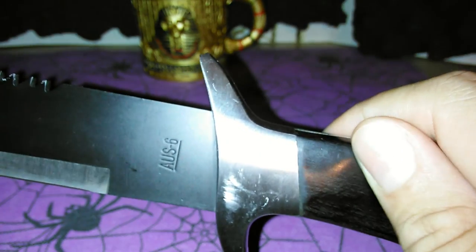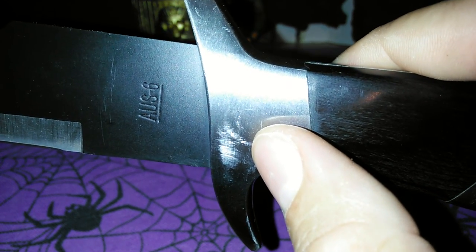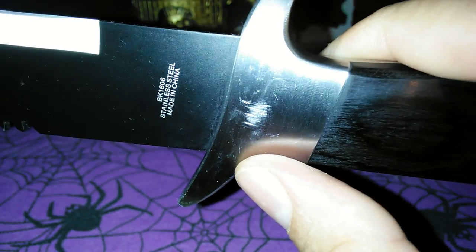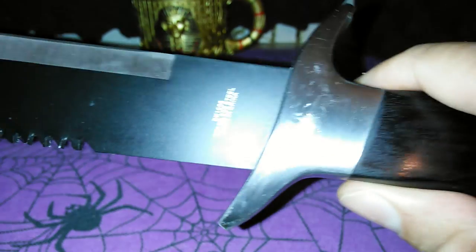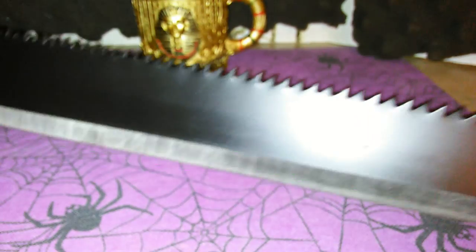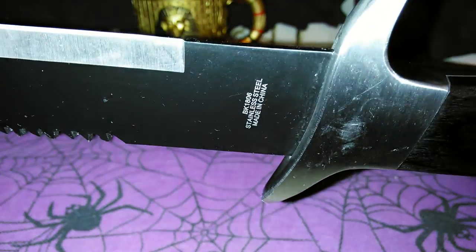One thing I noticed right away when I took it out of the box — there are scratch marks on both sides of it, right there and right there. But it's really not a problem for me. I don't really care that much, like I said it's only about 12 bucks. It is a bit of a problem if you hate to have scratches. But I'm gonna put this to work anyway so it's gonna get beat up.